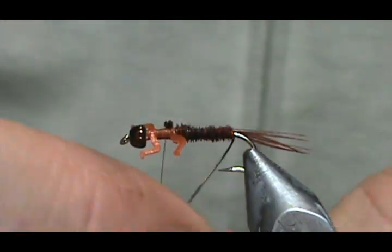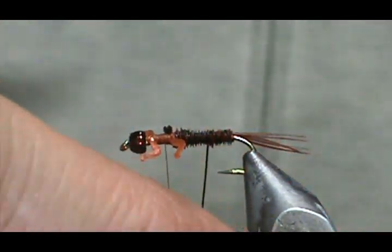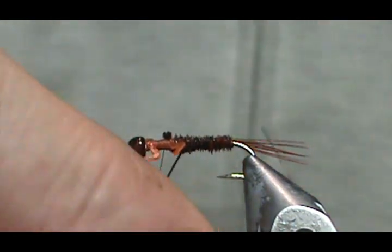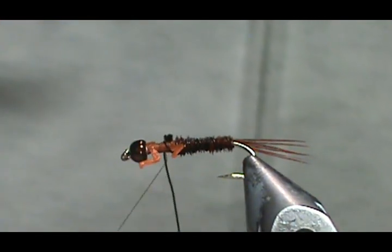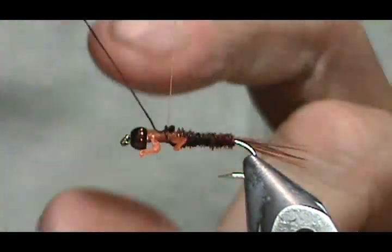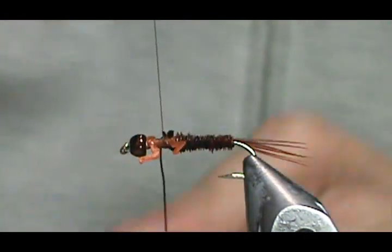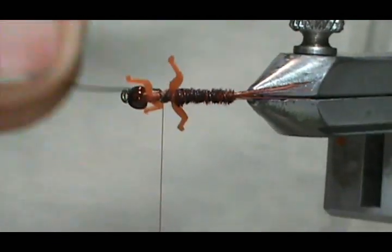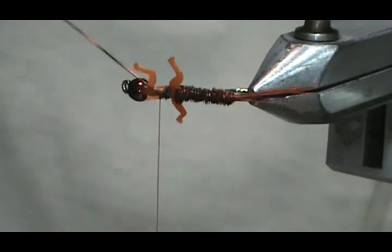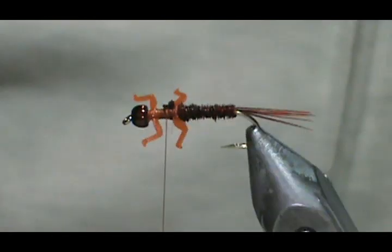Now I'm going to take my rib and counter wrap that — meaning the opposite direction we wrapped — and bring it up between the legs. I'll give that five or six wraps, then you can go ahead and helicopter that off easily.